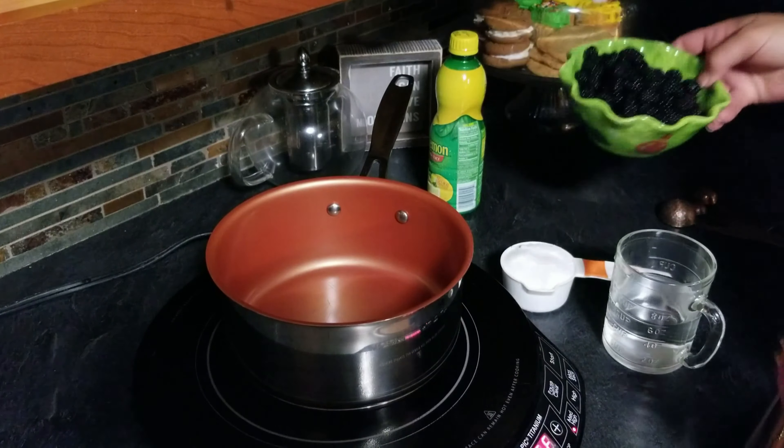Now we're going to add a tablespoon and a half of lemon juice. Now that it's cooled, we're just going to pour it into our mason jar and save it for later — yummy blackberry syrup!